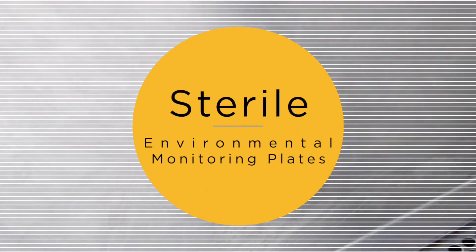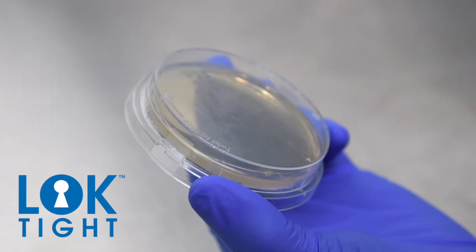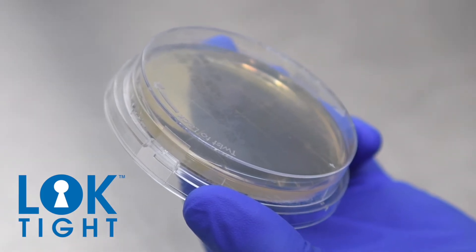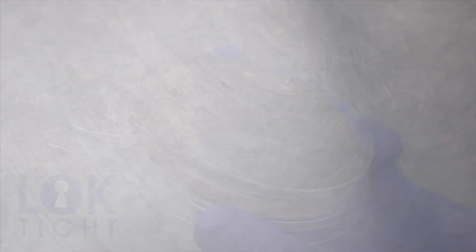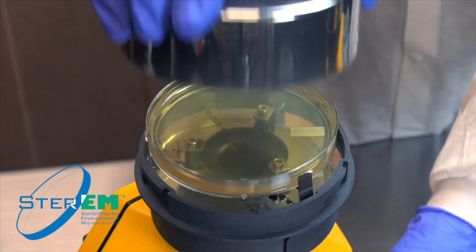Our sterile environmental monitoring plates include Loctite contact plates and Sterum Petri plates. Loctite contact plates feature a friction lid design to keep the lid in place prior to sampling, and a locking feature ensures the lid remains securely closed post-sampling and during transportation. Sterum Mono Petri plates are ideal for use as settling plates or with the TrioBoss microbial air sampler.